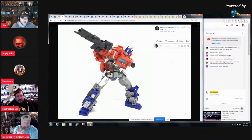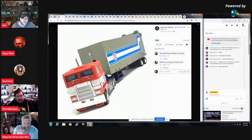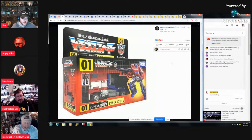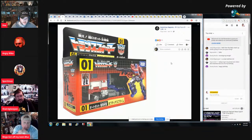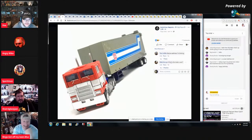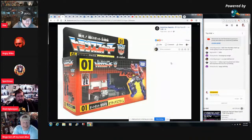This is based off of the Studio Series version. Oh wow, is that a G1 trailer they put on it? They're using G1 — yeah, that's a G1 trailer, it even has the wonderful yellowing. And the packaging is going for a G1 retro look, like the old Japanese packaging.